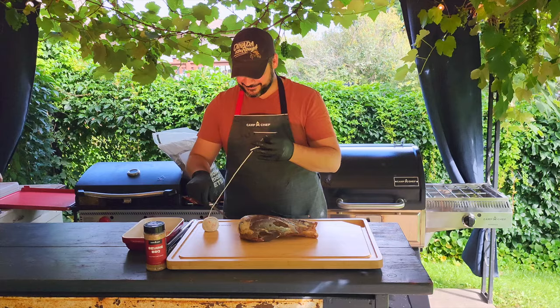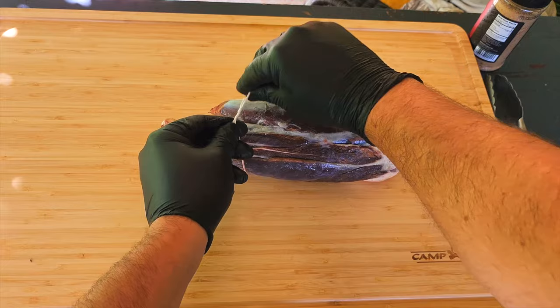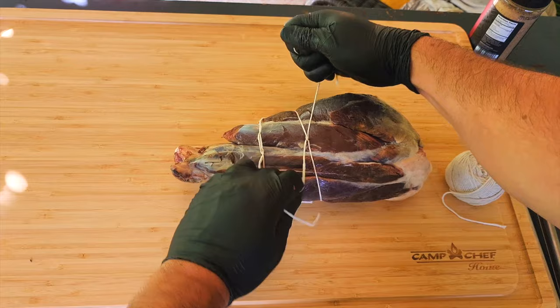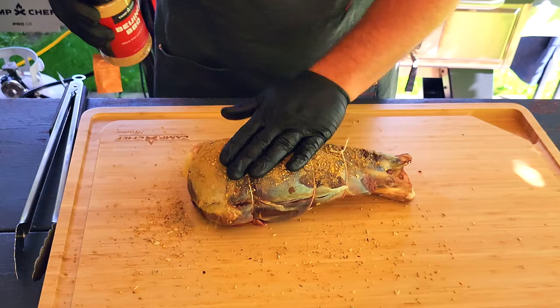As the smoker is coming up to temp, add some butcher string to your shank just so everything stays together and cooks evenly. The shank comes from the lower part of the legs. This cut is often overlooked or thought of as way too tough to eat, but when cooked right it actually becomes one of the most tender cuts of meat off the whole animal.